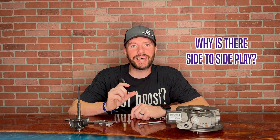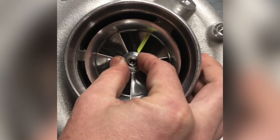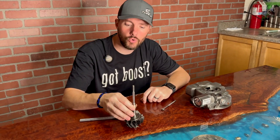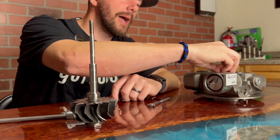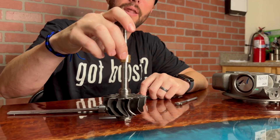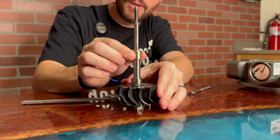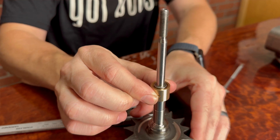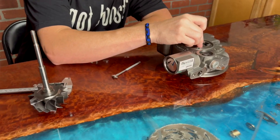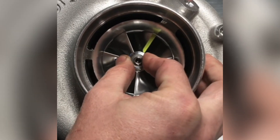So why do you feel side-to-side play? That's when you move the compressor wheel from side to side — it should get pretty close to the cover without touching it. Where that comes from is you have journal bearings that ride on a shaft. These brass bearings ride inside the bearing housing and on a hydrodynamic film. So when you have oil pressure, it fills up the gap. You can actually rotate the bearing side-to-side on the shaft, and when it's in the bearing housing, it rocks back and forth ever so slightly. When you add those tolerances or clearances together, that's what you're feeling when you move it side-to-side.